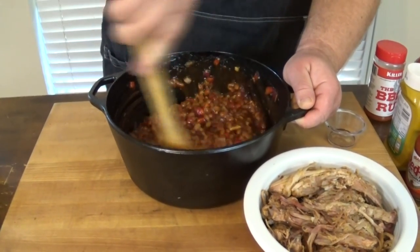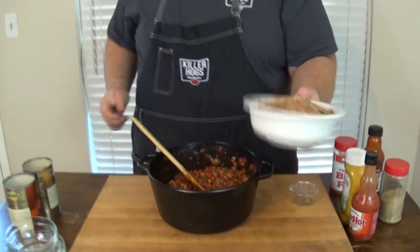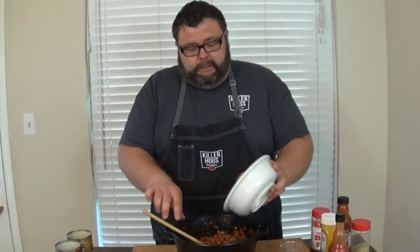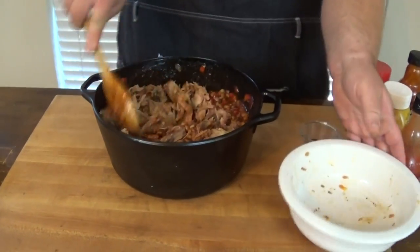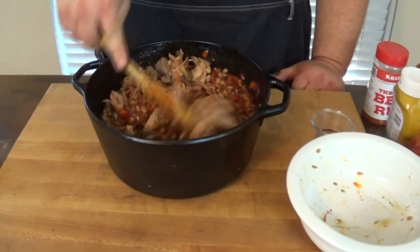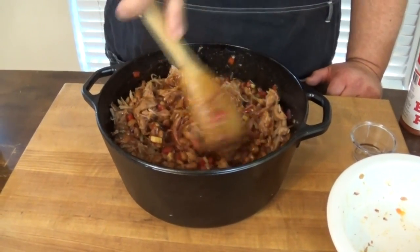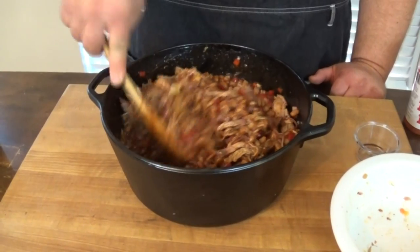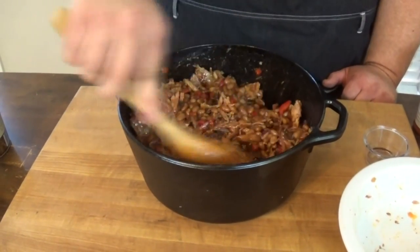Last but not least, I have some leftover barbecue from the last time I cooked — vacuum sealed, froze it, and thawed it out. It goes great in beans. If you're looking for a way to repurpose some leftover pulled pork, beans makes an excellent choice. It doesn't matter if it's in big chunks; it's going to cook down. It's going to add that smokiness and all the flavor from slow cooking that pork butt. It really pays off when you add it into these beans.